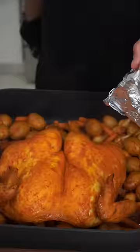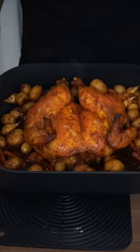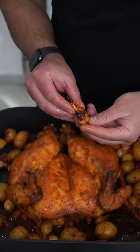Cover and bake at 350°F. After 45 minutes, uncover it and go back into the oven. The breast should reach about 165°F internal — it took about an hour and a half total.